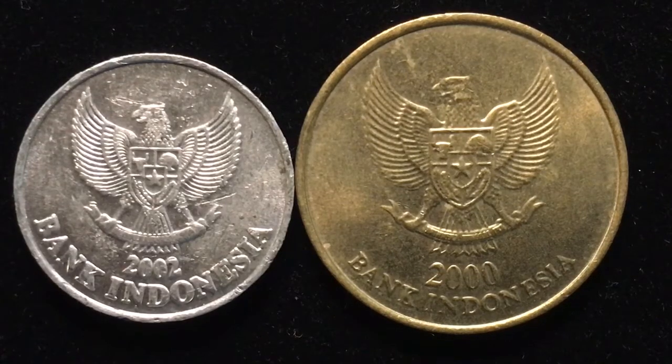Hello, all you coin aficionados out here, and welcome once again to the DC Coin World International Coin Channel. Today we have two coins for you from the fourth largest country population-wise in the world. This country is smaller only than the United States, China, and India. It is the country of Indonesia.